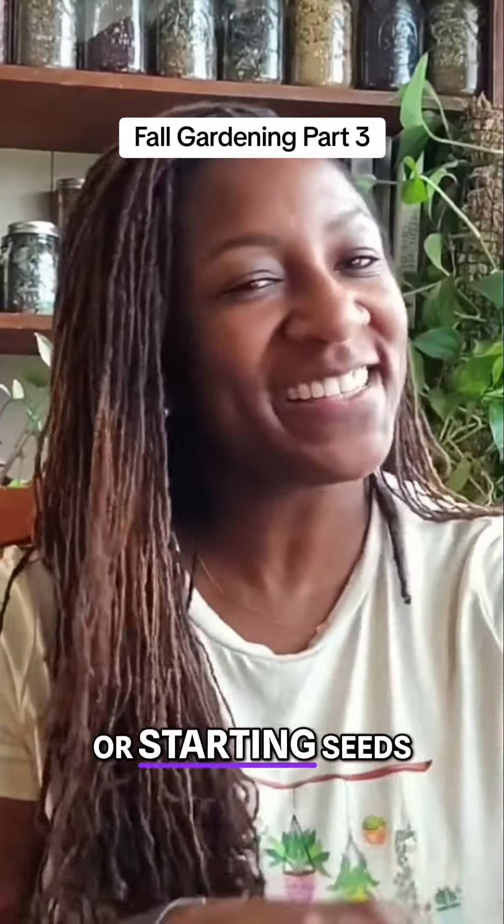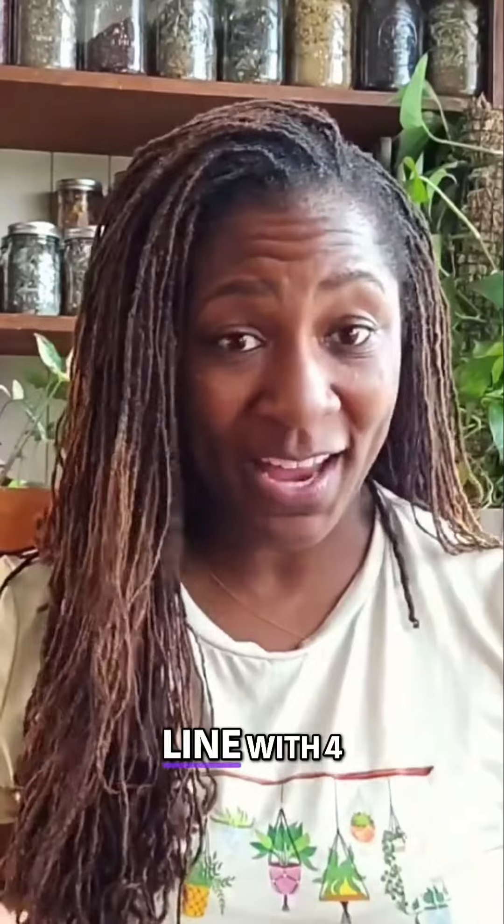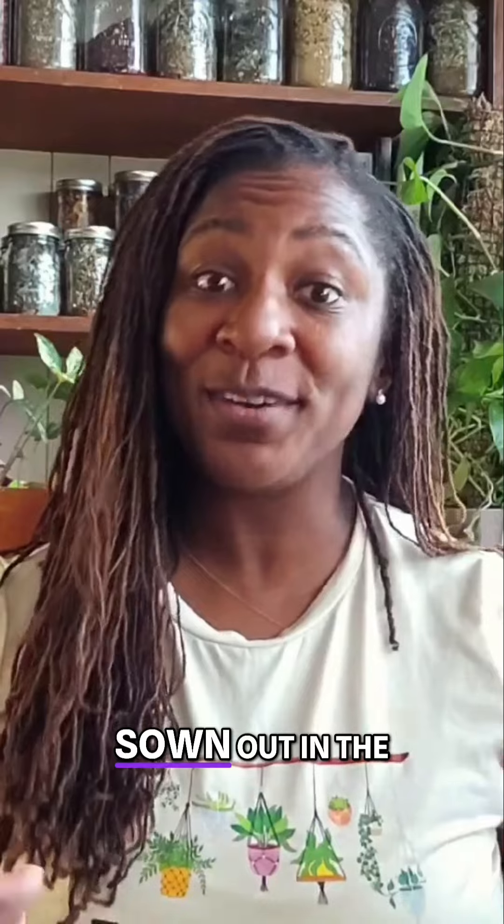Direct sow, transplant, or starting seeds indoors — that's exactly what we're talking about in today's Fall Garden Series video. Here's the bottom line: with four exceptions, everything in the fall garden can be direct sown out in the garden.